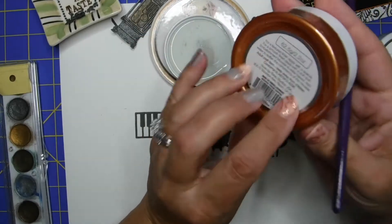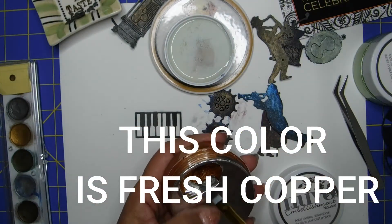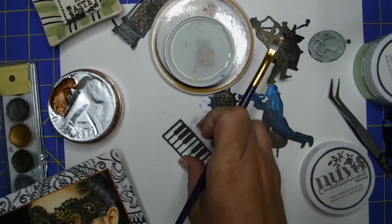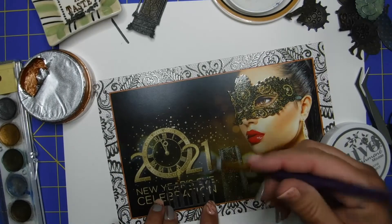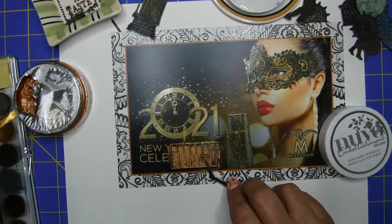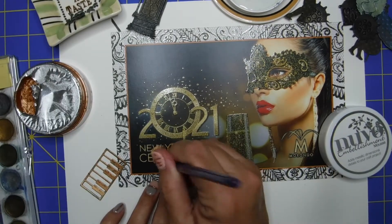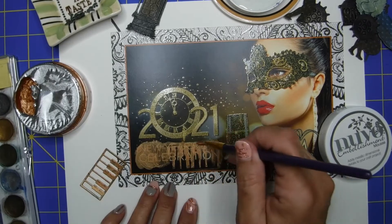I wanted to get as detailed as possible. Here is the mousse — another one I'm using, a bronze-colored one. I decided to use this keyboard and paint it, but then I thought, why don't I just paint it right on top of my project? Some of the things on here I will cover up with layers. Obviously you will not see the New Year celebration because I did not want to make this a New Year card, so I am coloring in the keyboard right on top of my project for a layering effect.